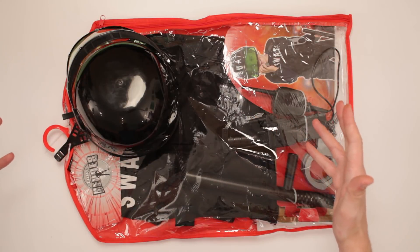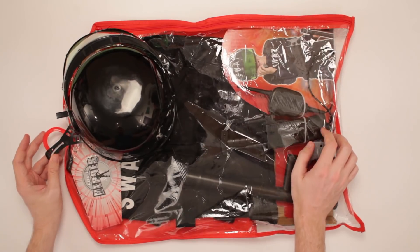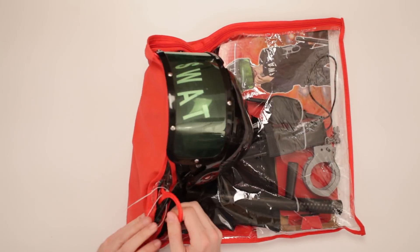This is True Heroes SWAT Deluxe Kit. It's all here, everything you need for good SWATting action. So I got it right here, and it's in a fine clothing carrying case.